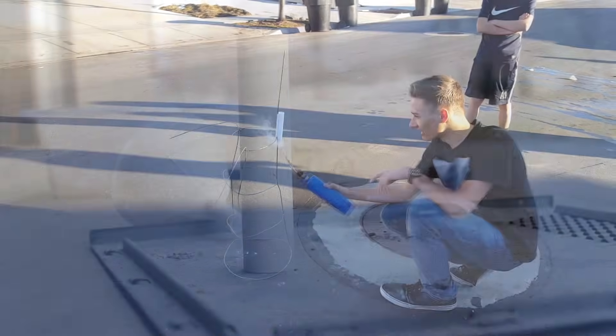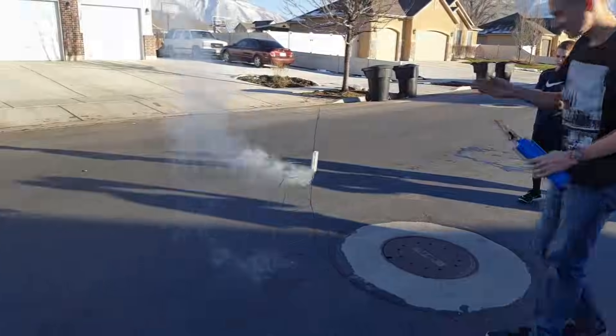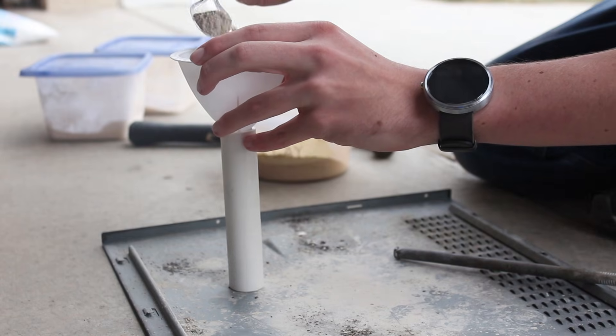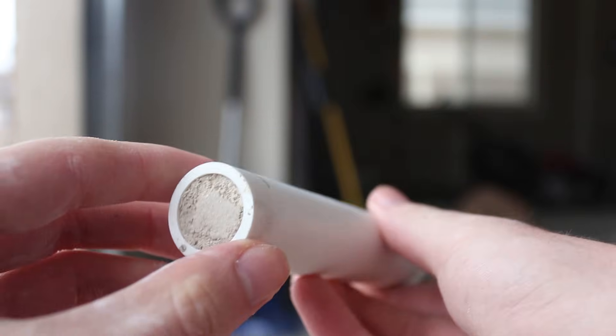Hey, welcome to Blasted Science. We just built and launched a bunch of rockets that we made entirely from scratch. The rockets fly really well, and their homemade engines are surprisingly powerful. We're going to show you the process of building these rockets step by step, starting with the engine.